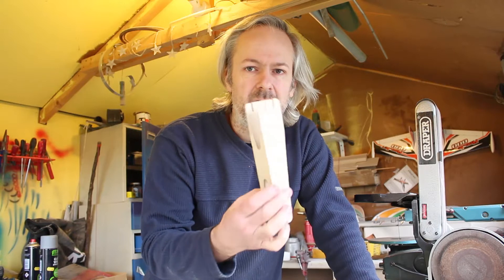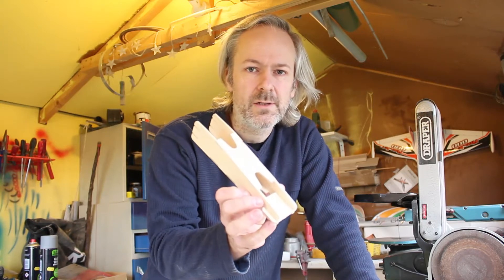Welcome to the build of my latest multicopter. It's going to be an interesting build — it's based around a hub, and to that hub you add as many arms as you want.